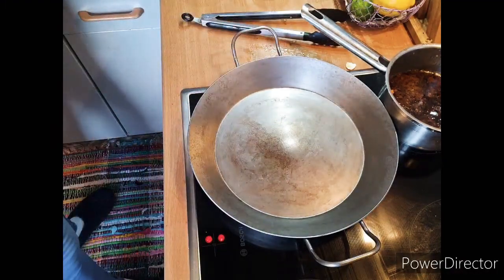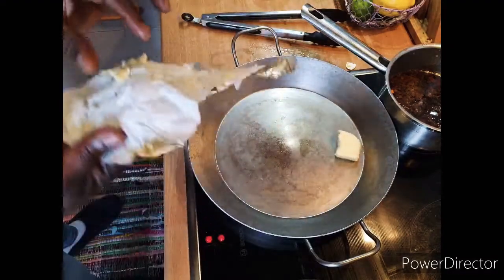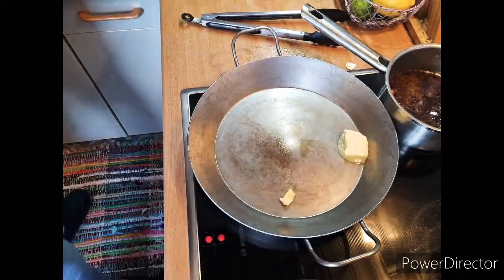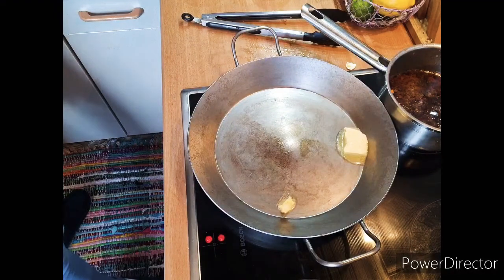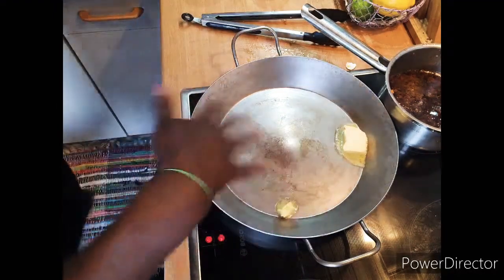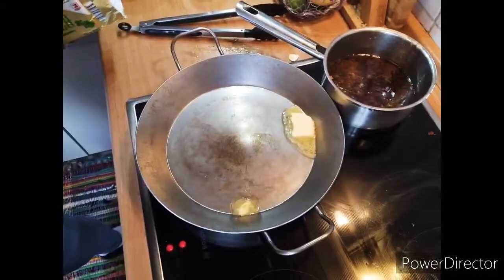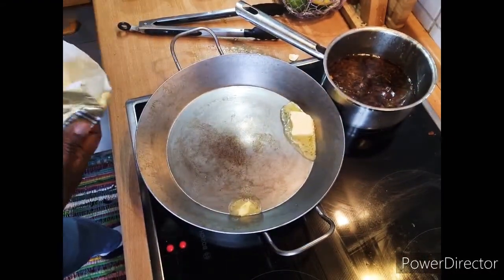Let me put the butter in first. Lovely butter — spinach — we're doing today for you. Everything here is with lots of vegetables. Vegetables are so healthy for you, and I can tell you the best way to go is with vegetables.